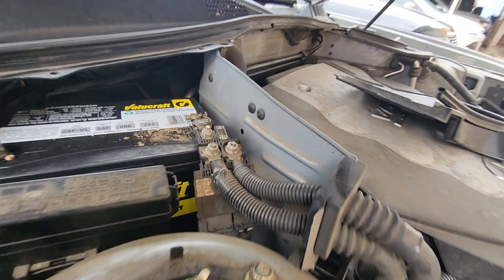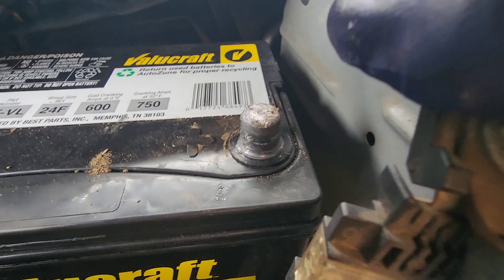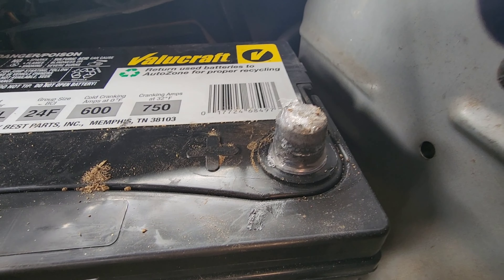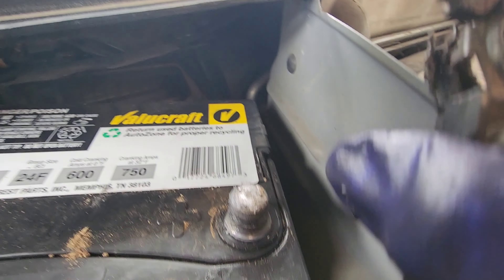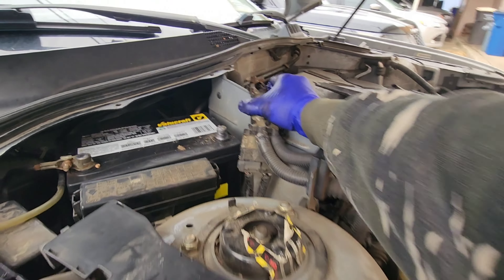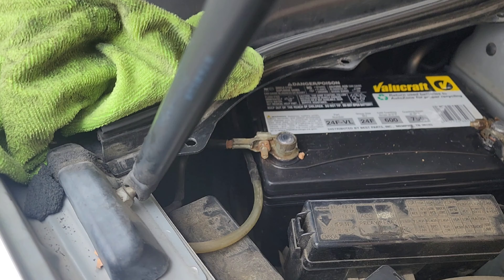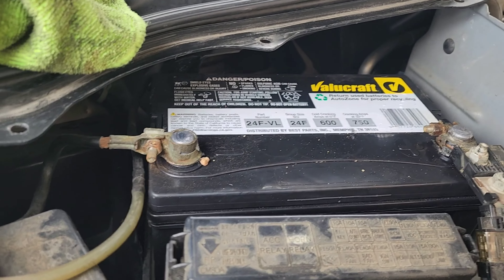Look at that — it's just not on the terminal all the way. A lot of people don't realize that grease actually causes a little bit of resistance to the battery too. So if it's not on there solid, that's not gonna make it any better. Solid connection now. The negative cable was pretty loose too, so I've tightened that one.